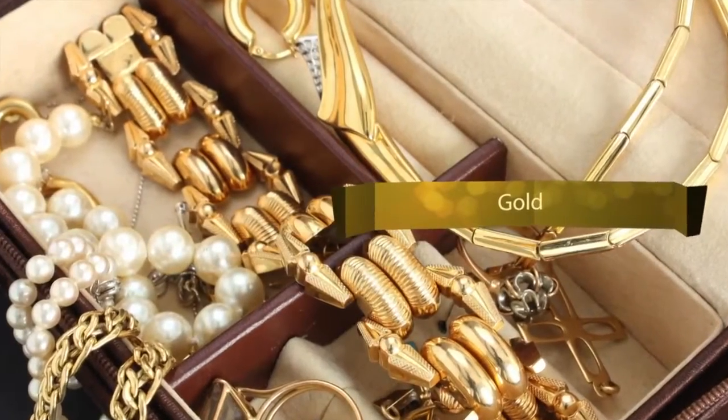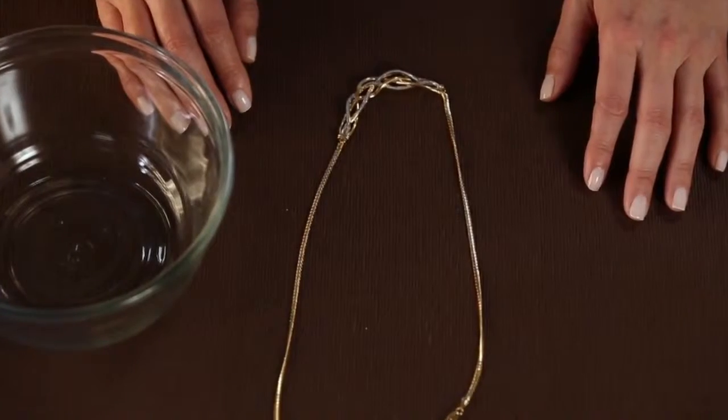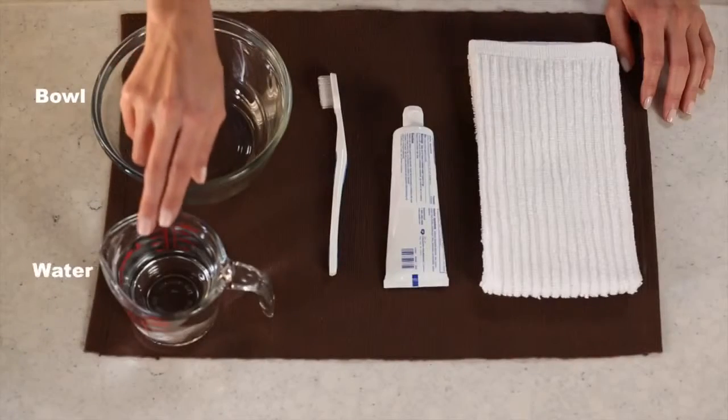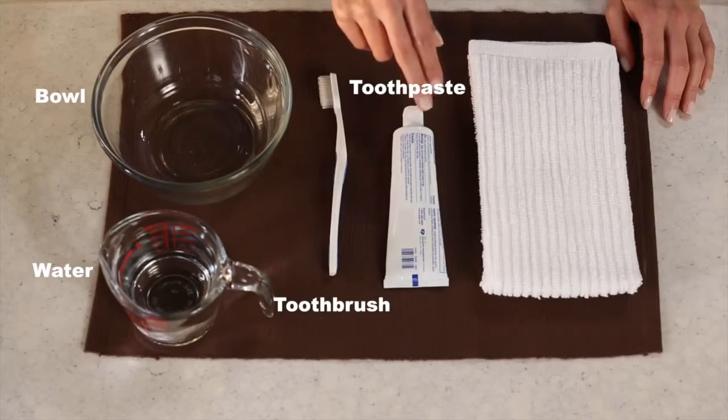Nothing makes a fashion statement like gold jewelry. Whether it's brand new or a family heirloom, you can keep it shining with just a few common household items. All you need are a bowl, some water, a soft bristle toothbrush, a little toothpaste, and a soft towel.